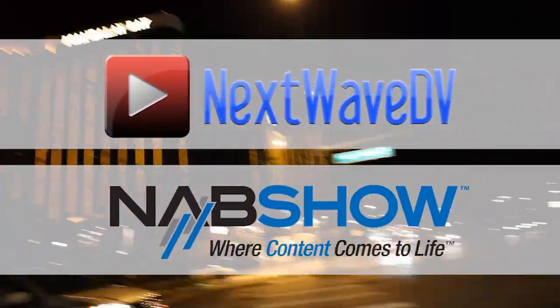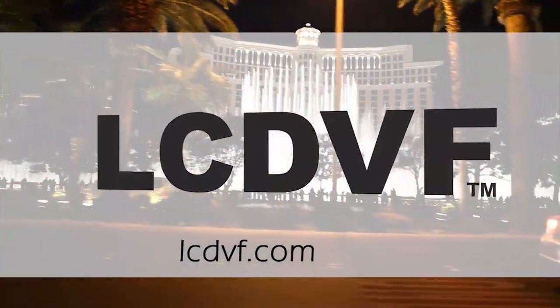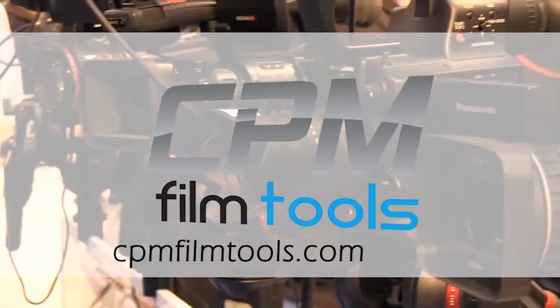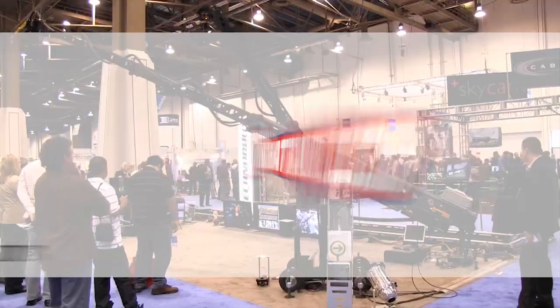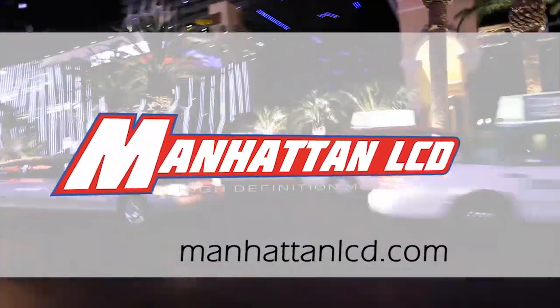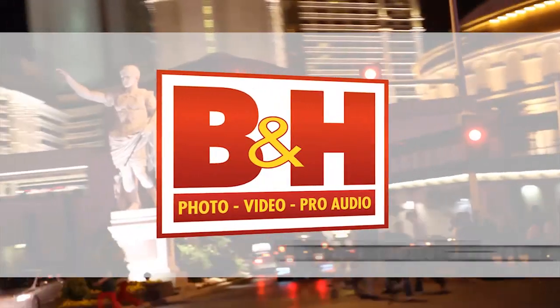Next Wave DV's coverage of NAB 2011 is made possible by LCD Viewfinder, the essential accessory for DSLR video; CPM Film Tools, your lightweight solution for caging the beast; Manhattan LCD, the affordable solution for high definition monitoring; and BNH, the professional source for photo, video, and pro audio. Tony here for Next Wave DV, and I'm with Charlie Collius from Zylight.